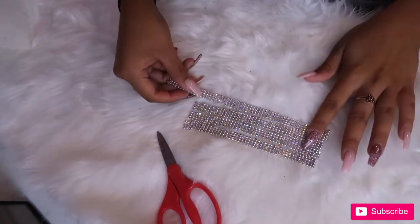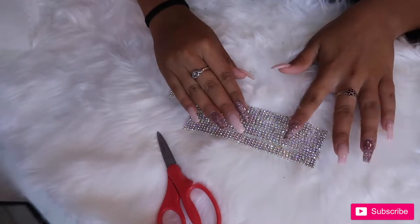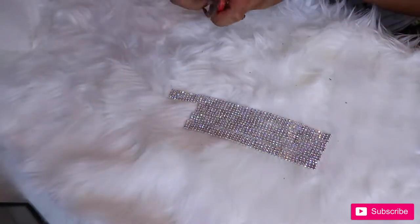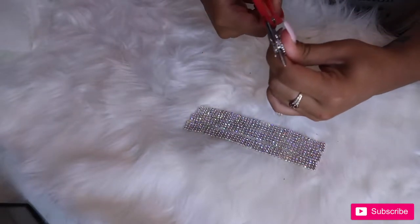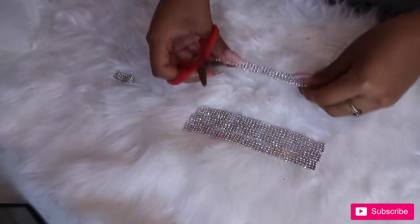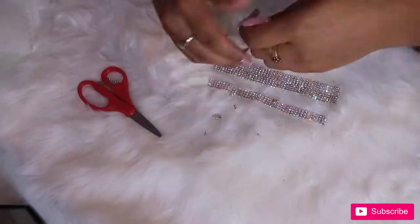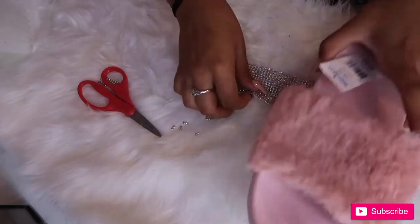I laid out the crystals and wanted to make sure they were all the same length, so I laid them side by side and cut whichever ones weren't the same length. You can see I have one long piece here, so I just grabbed my scissors and cut that off, and then I kept measuring them to make sure they are all the same length.